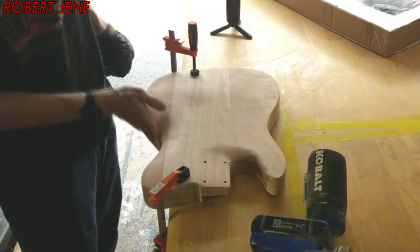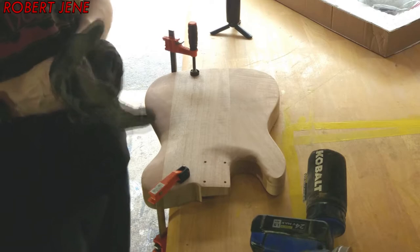This is rough. This is silky smooth now. Silky smooth.